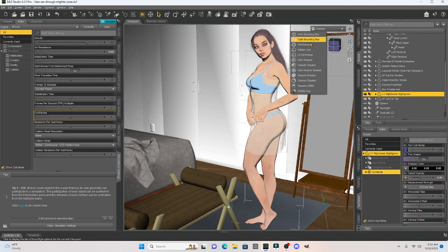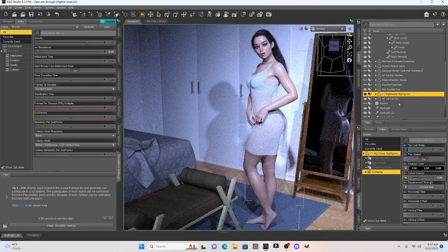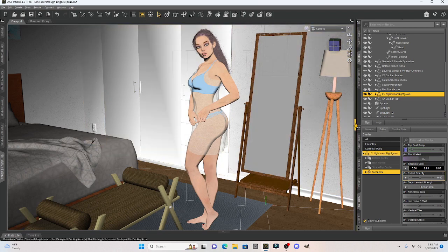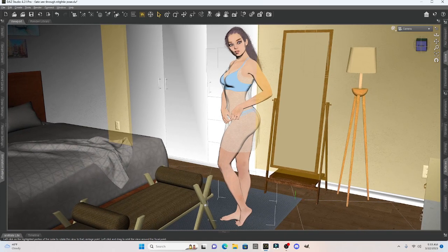Now let's run a simulation in NVIDIA and see what she looks like, and we can make any adjustments that we need. With our preview, she looks pretty good — I especially like the view in the mirror, it looks nice. I'm going to get out of Iray, let's go back to texture shaded, open her up, and maybe do a quick adjustment like this. Let's render.